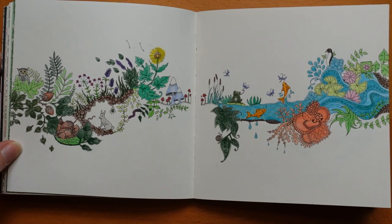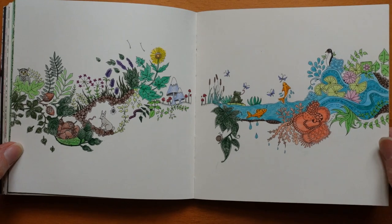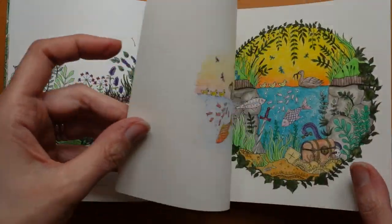Now this one I used Georgione pencils and I kind of regretted it, because I don't really like the way they went down — they're a bit too dark, and they almost look like it's done in pen. Some pen pictures are amazing, but that's not what I was looking for in this picture. But anyway, that was that.